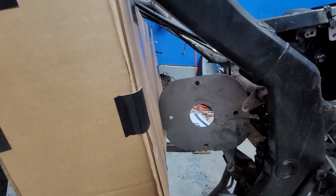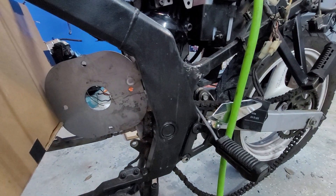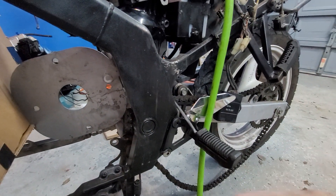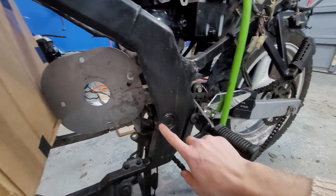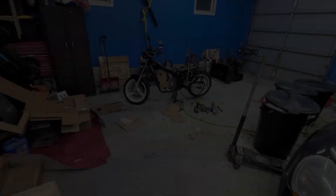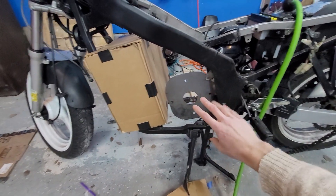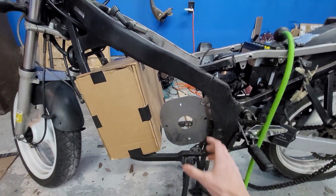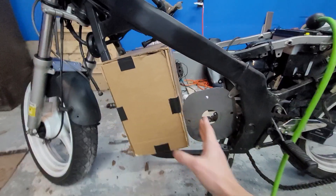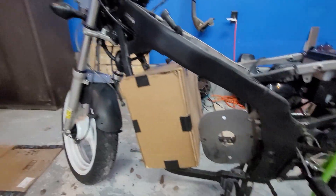I might need to put some angle iron on here to give it rigidity in two directions, but that gives me a good idea of how big the motor is going to be. I got the motor mount fitted in there — it was a little hard with one hand and holding the camera. It's narrower in one direction than the other, so it fits in there nicely next to the batteries. It's pretty snug, and I think that's where I'll leave this video.